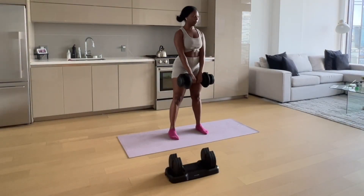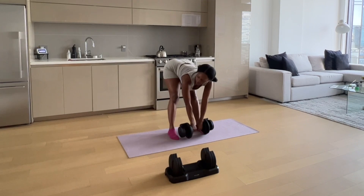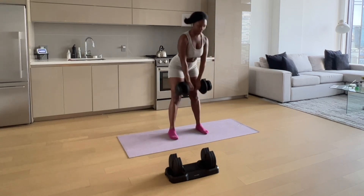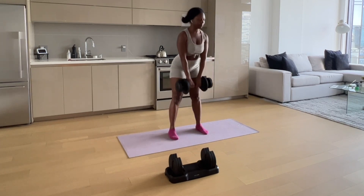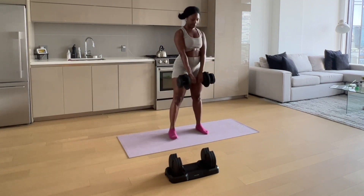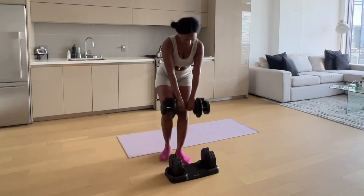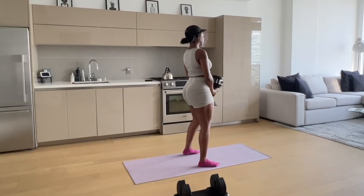In this workout I'm going to be doing my favorite good mornings. These are great for the hamstrings — that's the area right under your butt behind the leg. I like to do maybe three sets of these depending on the weight. I'm maintaining my weight right now, just maintaining my muscle tone, so I'm going to do a couple of sets of 10.